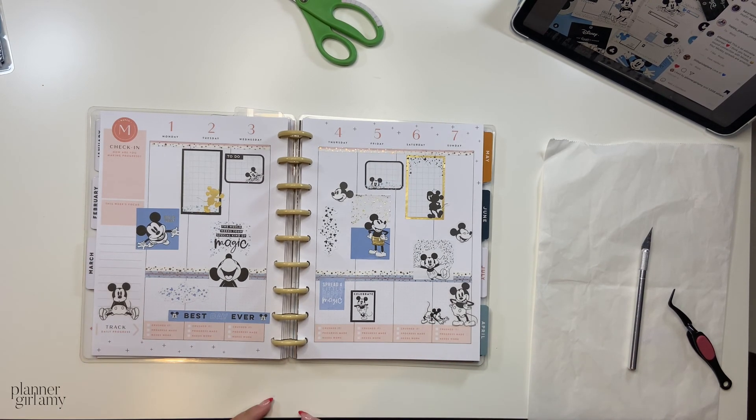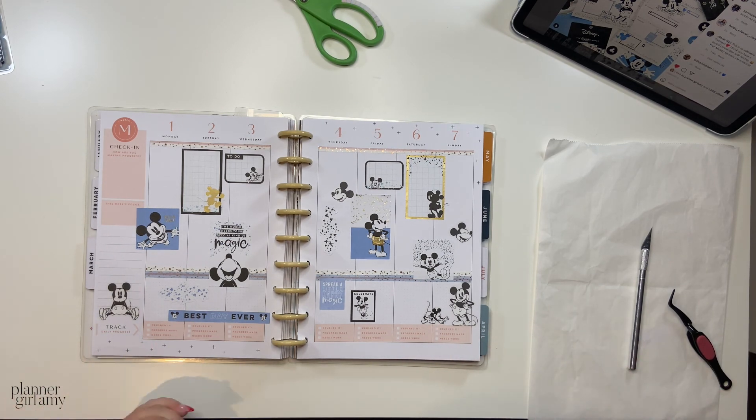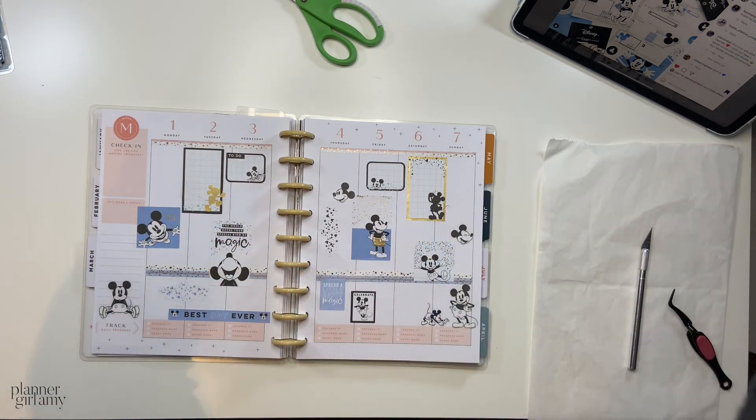That is all for this week's video. I do have a video coming up — probably next week — where I talk to you guys about the iPad and then go even more techie. Just watch out for that this coming week to see if it actually does go up. Bye planner babes, until next time.